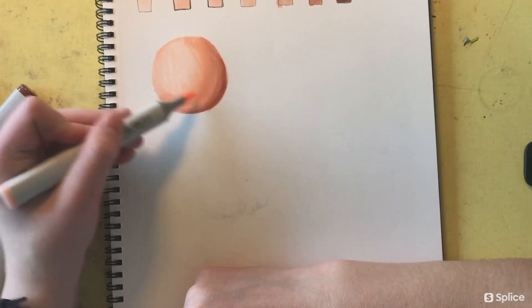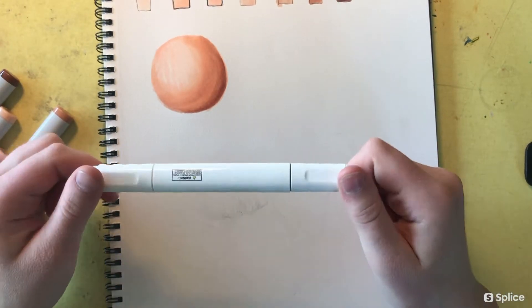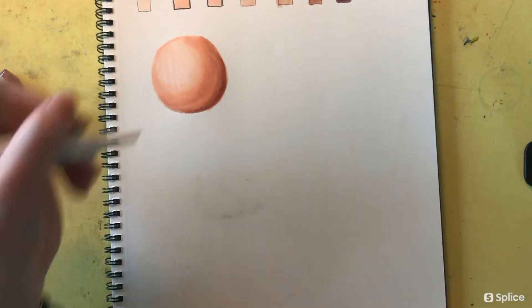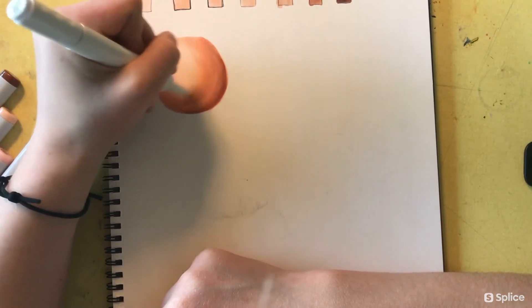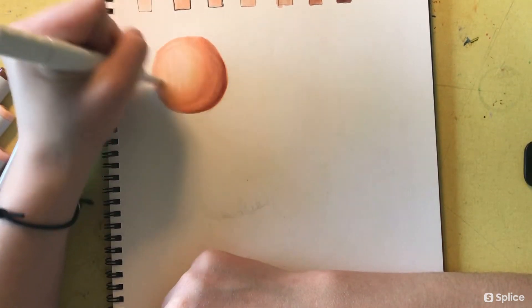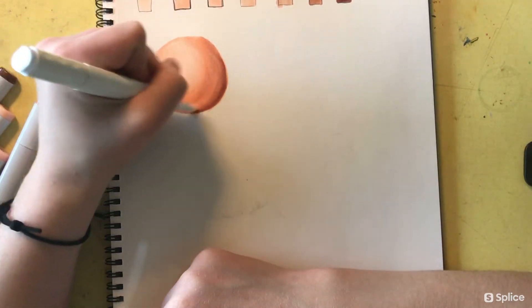The blending pen really brings everything together and gives the skin the smoothness that I'm looking for. A tip I quickly realized was not to apply too much ink at one time — let your paper dry between different layers, otherwise your paper will get really weighed down with all the ink and it can be damaging to the paper in the long run.